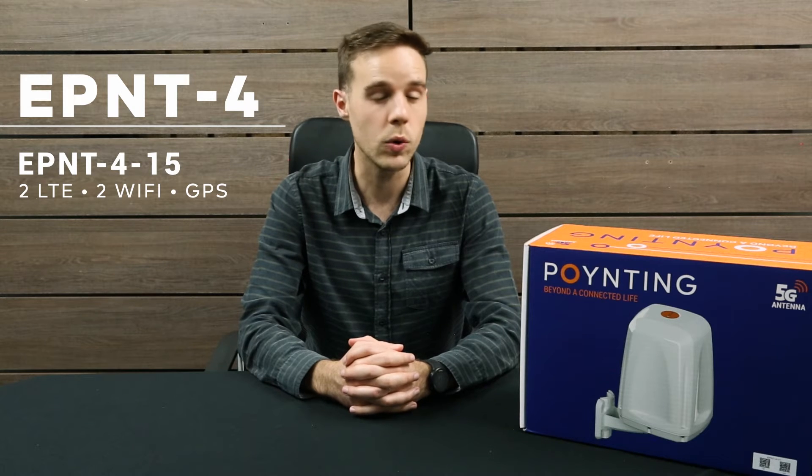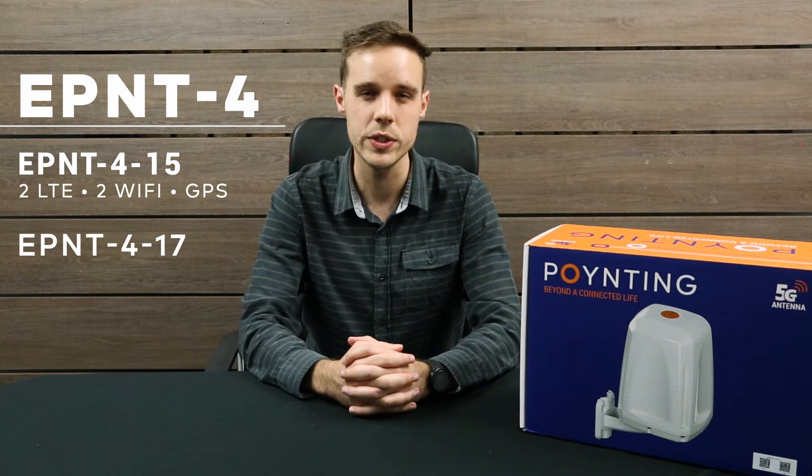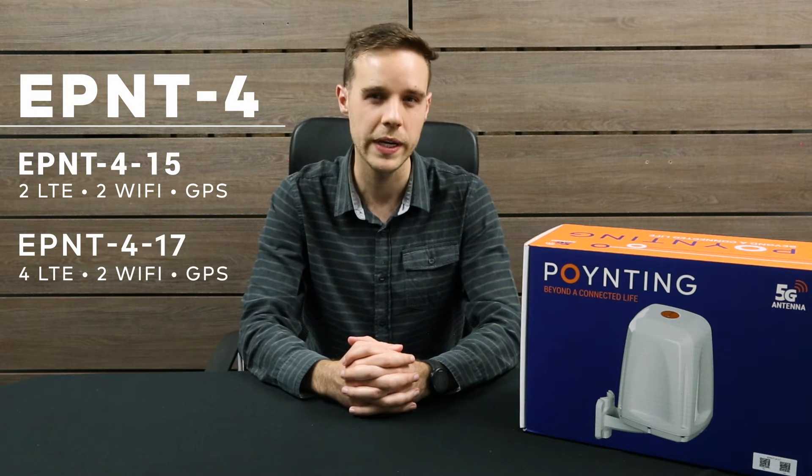The E-Point 4 comes in two different variants: the Dash 15, which is a 2 LTE, 2 Wi-Fi and a GPS antenna, and also a Dash 17, which is a 4 LTE, 2 Wi-Fi and a GPS antenna.